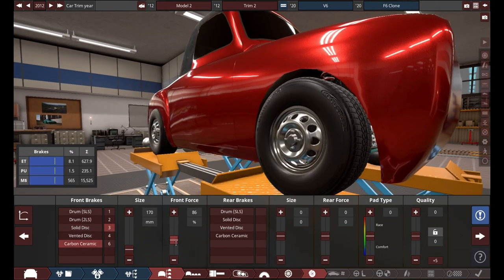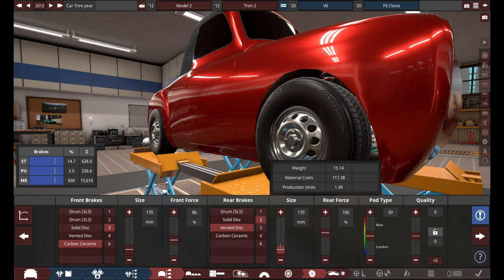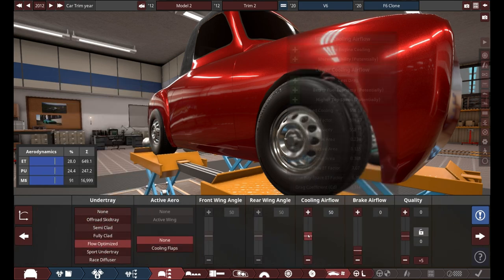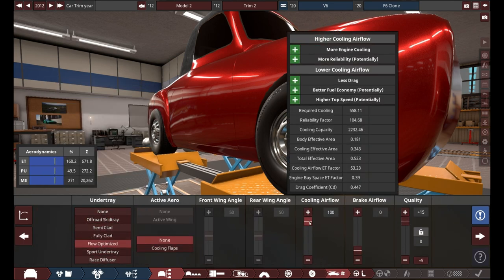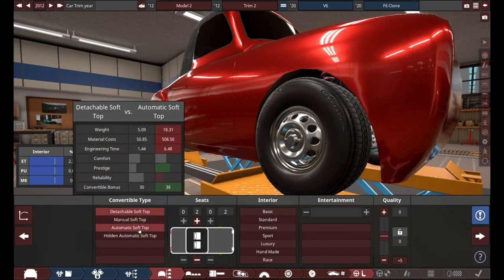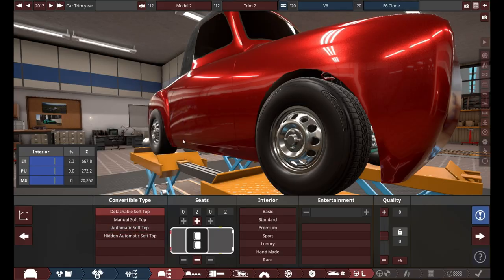I want this thing to be a K-Car sports car. Ideally, I want it to be able to do a 15-second quarter mile or something within that range, maybe a little above. But this is a K-Car, it's probably not going to be able to do that quickly at all.